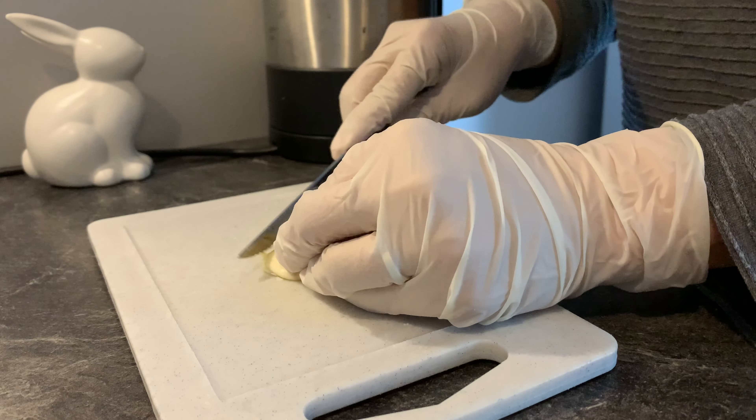I need to peel off the sweet potato, and after this I will prepare a bowl of water — because after I peel off the skin, I will cut the sweet potato into pieces and put them into the water to avoid oxidation. Cut them into half a centimeter thick slices.